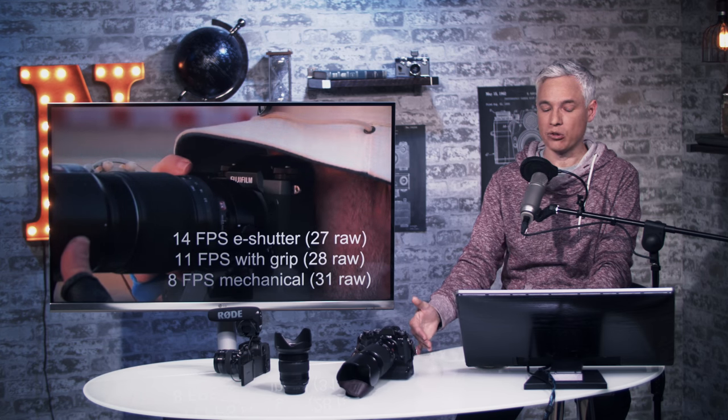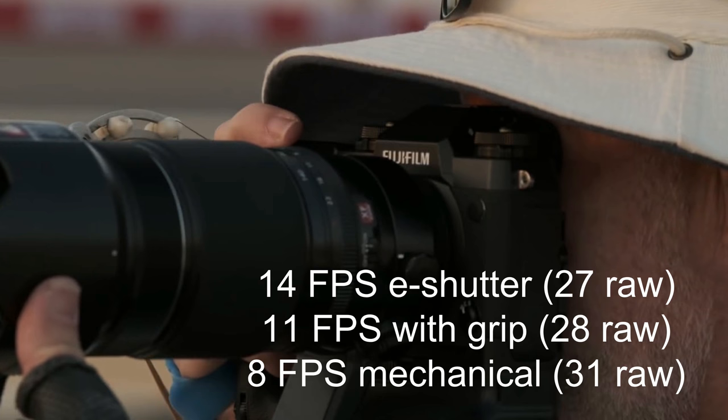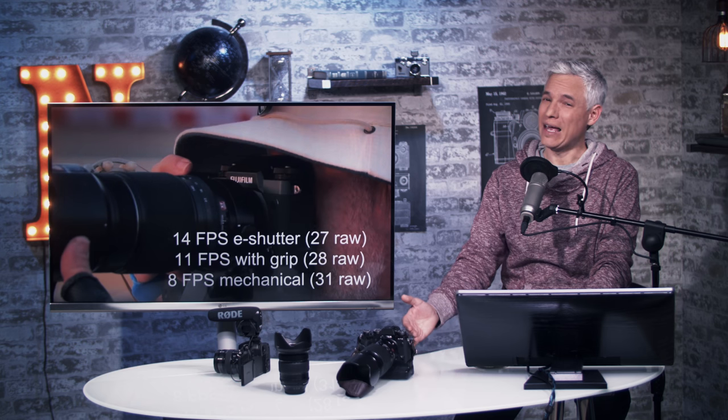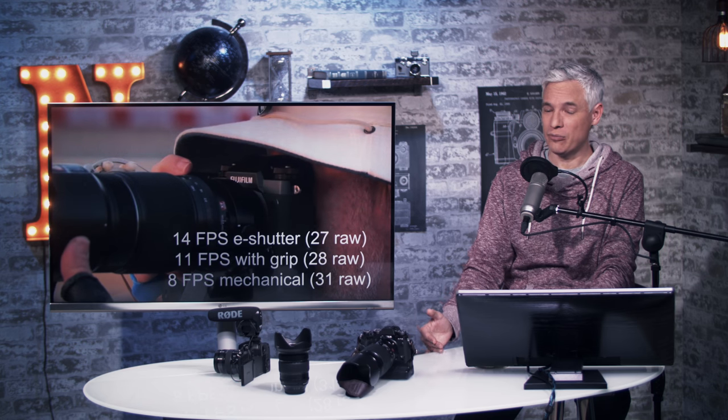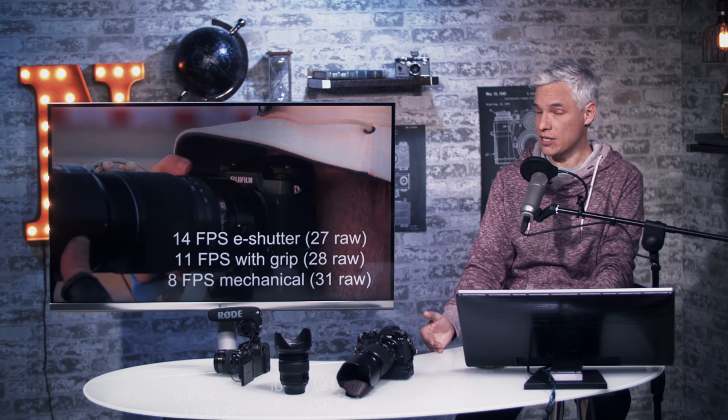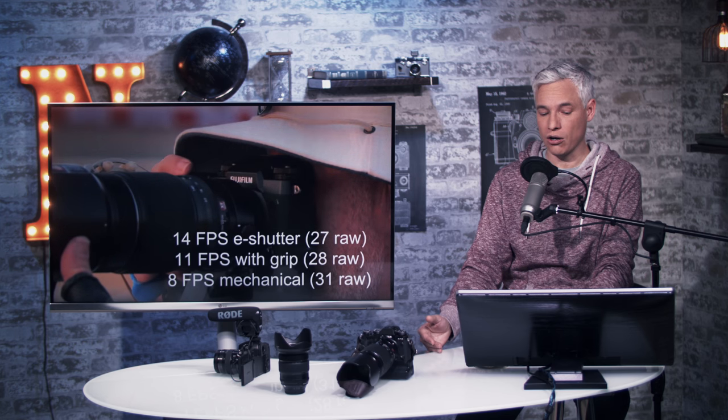At 11 frames per second with the grip, you get a buffer of 28 raw images, meaning it'll be buffering in about two and a half seconds — which is kind of not enough buffer. You might get a few more frames when we actually get a chance to test it, which should be soon. Subscribe to see our full review.